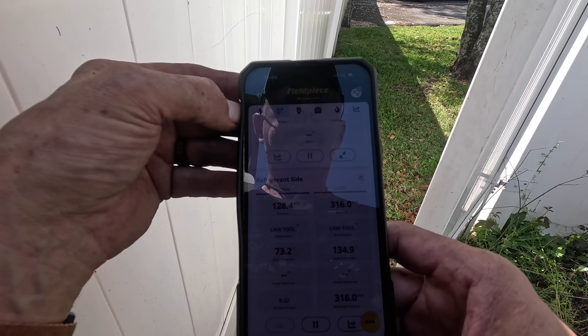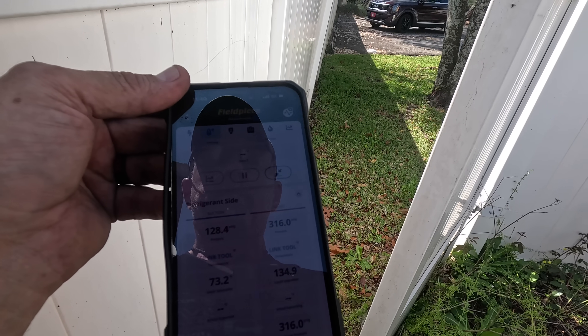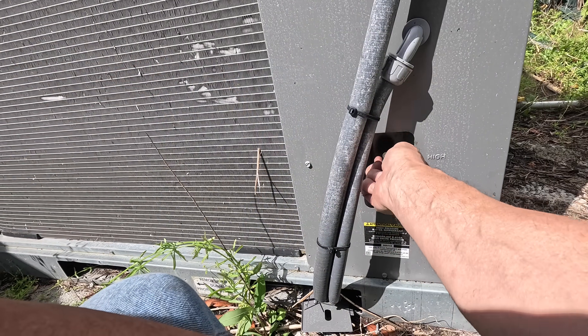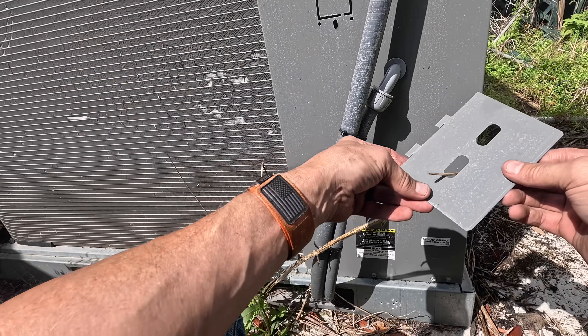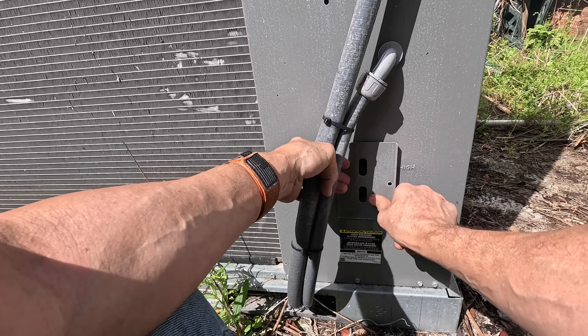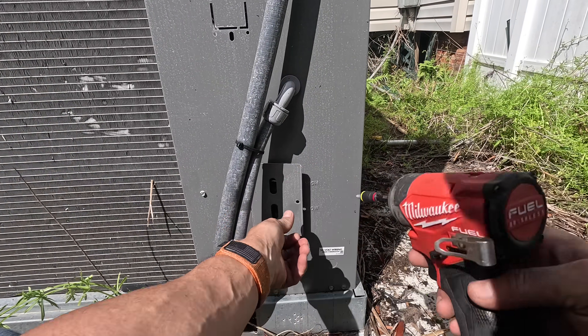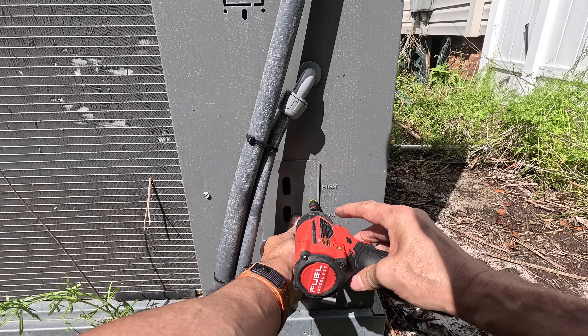Let's go get some filters. Well, that system does have filters on the inside, but it's pretty obvious that they need them out there too.